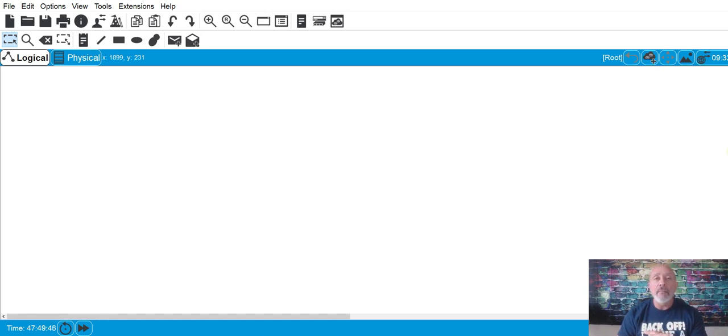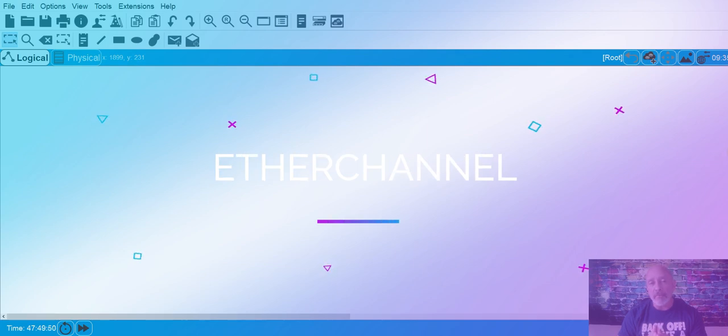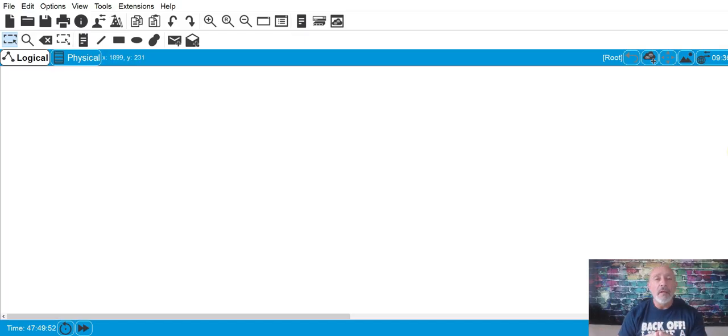This little video is going to cover EtherChannel — why you would use it, how you would configure it, basic general stuff. It's very doubtful you'll configure EtherChannel on the exam — it might be a print screen, multiple choice, or drag and drop — but you're definitely not going to be configuring EtherChannel. But hey, I'll show it to you anyway.